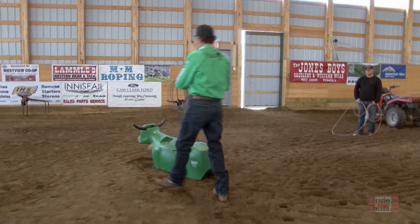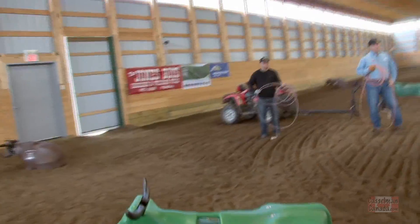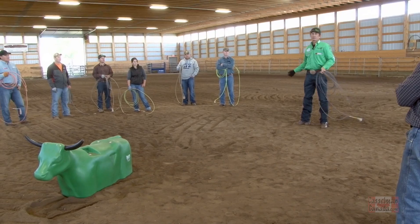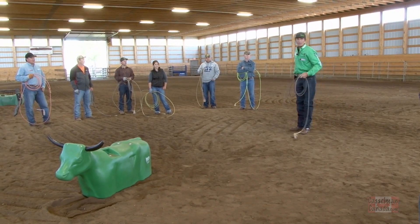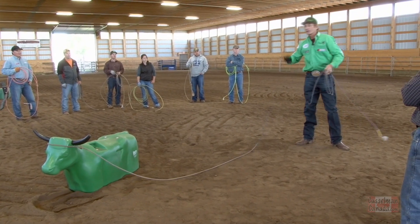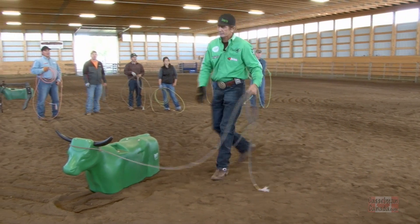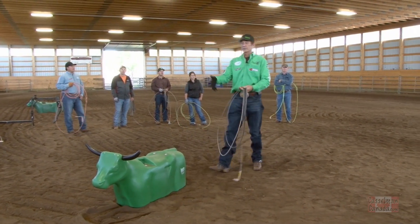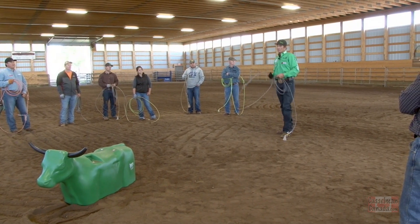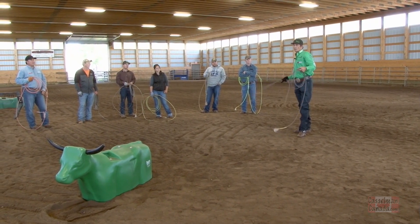Most people will naturally either stop or back up when they roll the dummy, or they'll even leak out there. You watch kids playing around at the ropings — they're kind of emulating their horse getting out of there. And it's really a bad habit to do that, because whatever you do here, you're probably going to do on the horse. You're better off not going out or back, but keep moving forward a little bit.